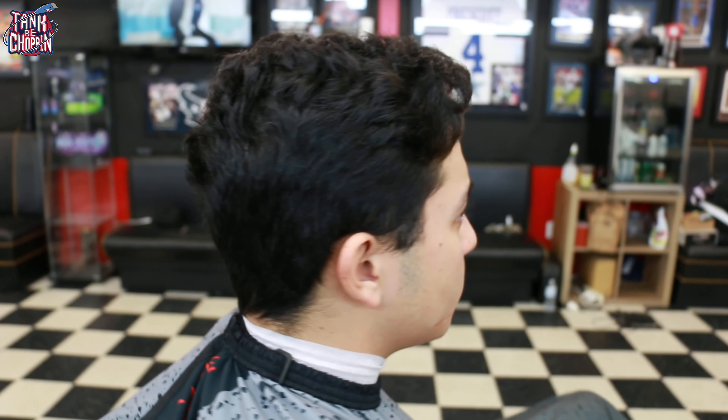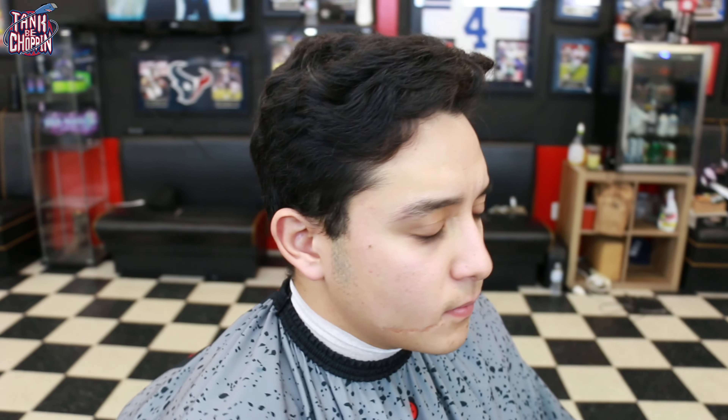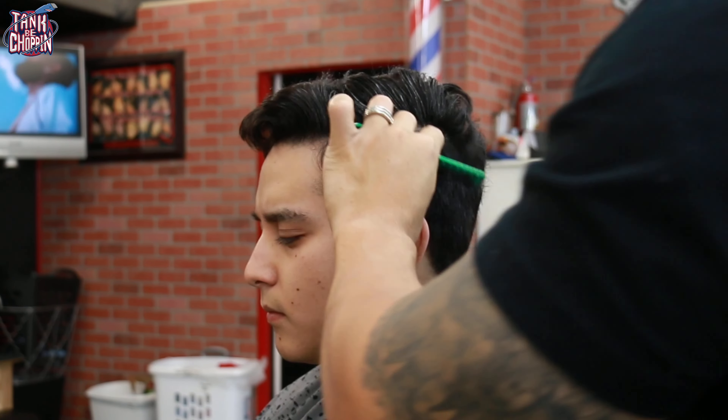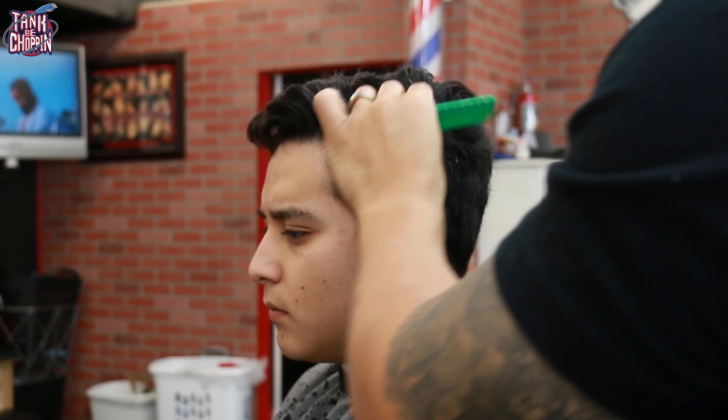What's good YouTube, it's your boy Tank Be Choppin and I'm coming at y'all with another haircut tutorial. On this cut we're doing a low fade on the sides and we are going to be doing a comb over on top.